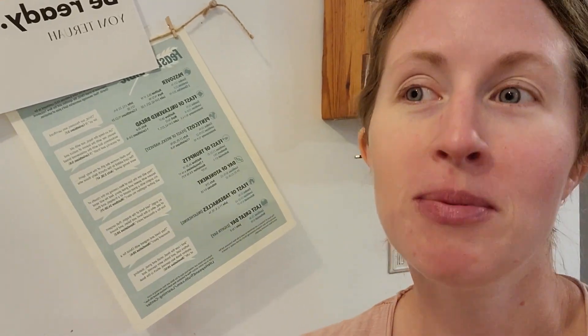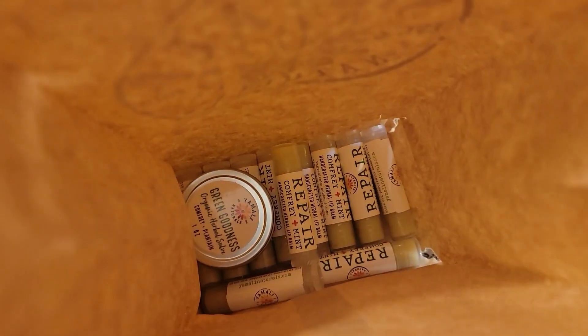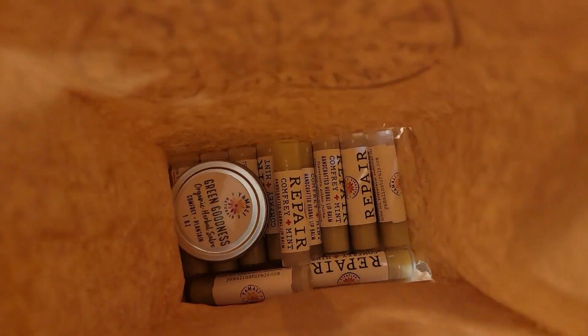I'm one of those people who, when my lips are chapped, it really distracts me. So I was really excited to find this. I got 12 sticks of repair chapstick. It's wonderful.